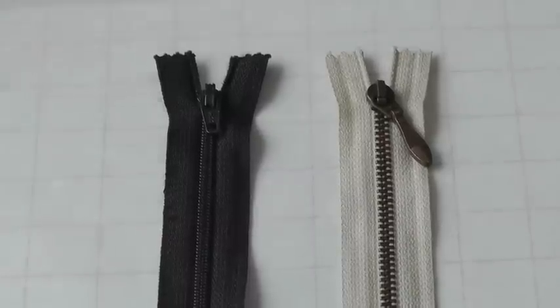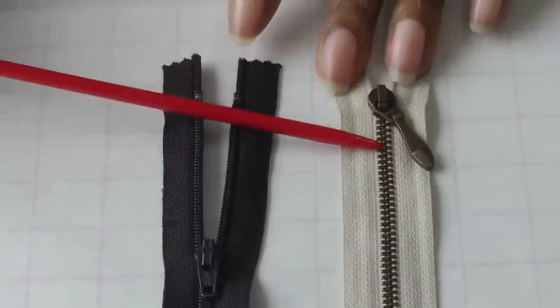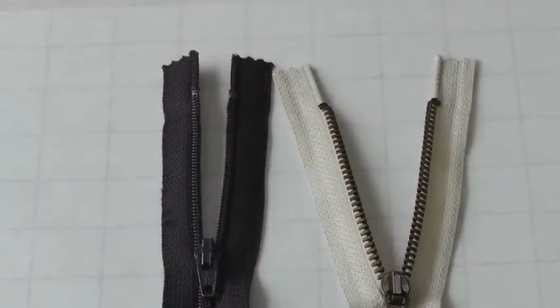The first thing to look at are the teeth. You can get them as a nylon or they can be metal, and it will all depend on your sewing project which one you will choose.